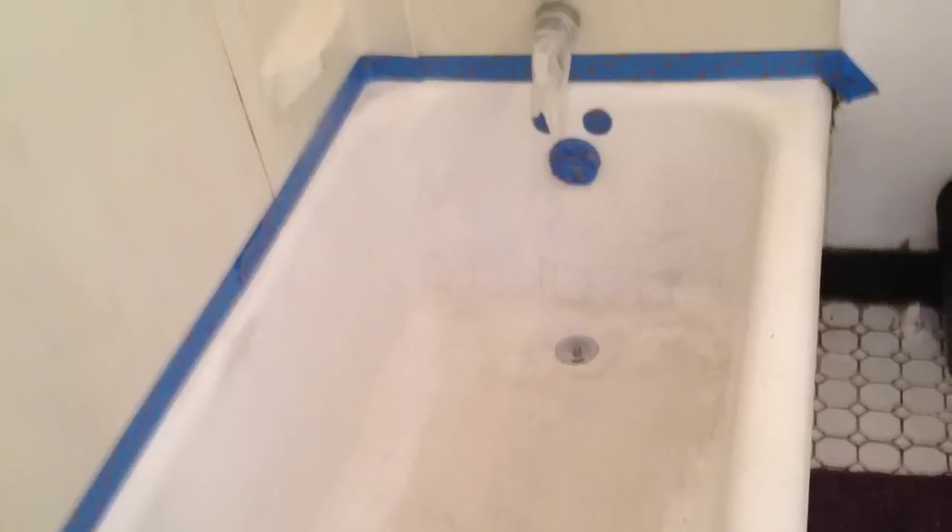Once we've got our three steps of sanding and cleaning done, we're going to go ahead and mask off the areas that we don't want painted. You'll notice that I put a rubber glove over the spout — that's just in case any water would drip so it won't ruin my finish. I also put masking paper around the walls just to protect it.